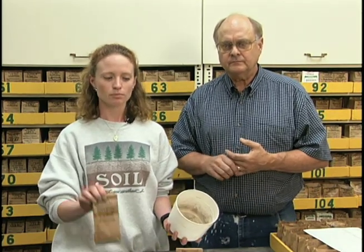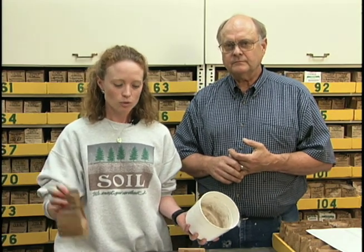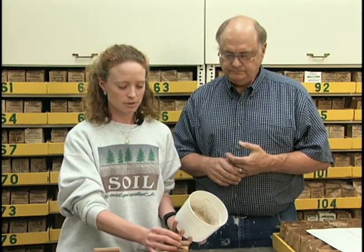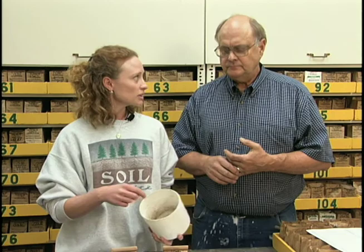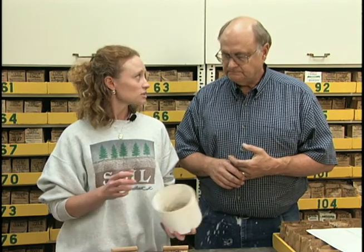When taking soil samples, we want to collect them first in a clean bucket — not directly into the sample bag — especially if we're taking several samples from different parts of the garden, so it's representative of the entire area. We don't want a problem spot mixed in with other garden soils. Take samples from several different places, mix them in a clean bucket that hasn't been used for fertilizer or pesticides, then take a sub-sample from that and put it into the bag to mail to the lab.